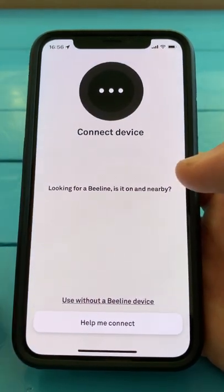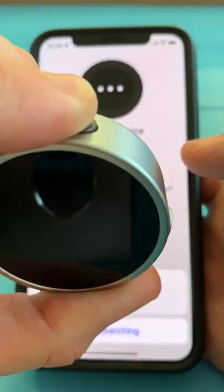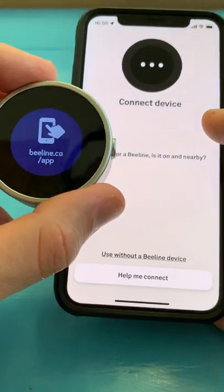The next thing is it's going to want to pair with your device. So you're going to take your charged up Beeline Moto, hold the top button to turn it on, and then make sure that you search for the device.